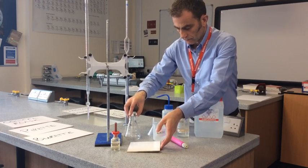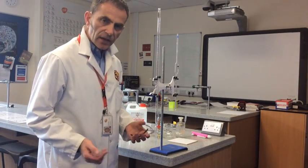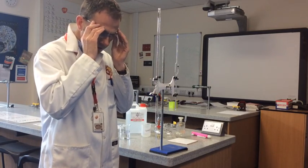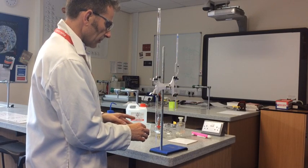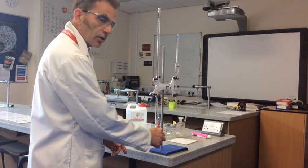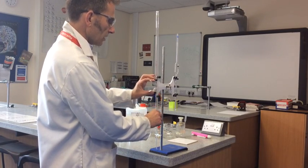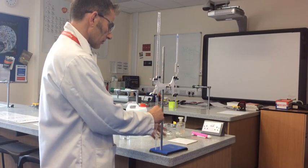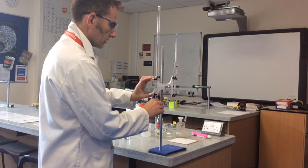Obviously the first thing we need to do is put our safety equipment on — lab coat buttoned up and safety glasses — and they need to stay on for the duration of the experiment. Now we need to fill the burette. A couple of things to know: the tap at the bottom is currently vertical, which means it's open, so close it — horizontal position is closed. Get the burette to a comfortable level; you can squeeze the clamp to adjust height. I'm going to have it so the zero is at eye level.